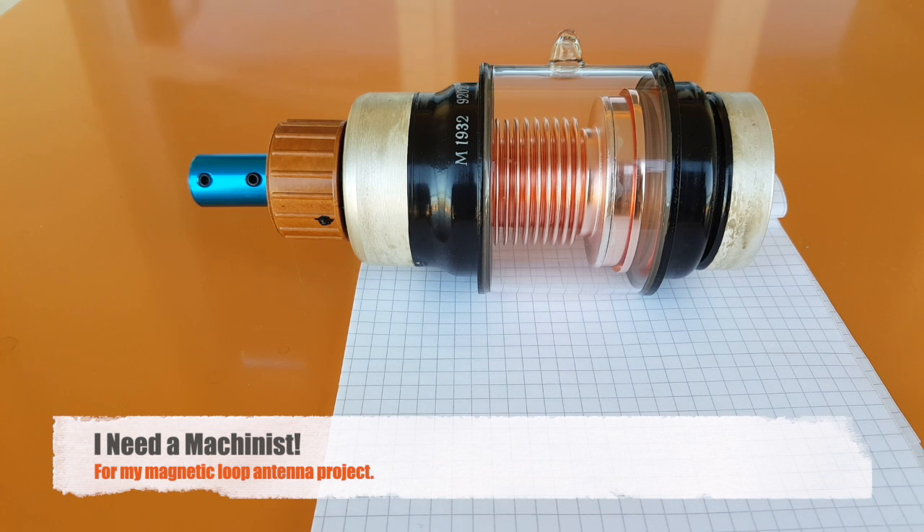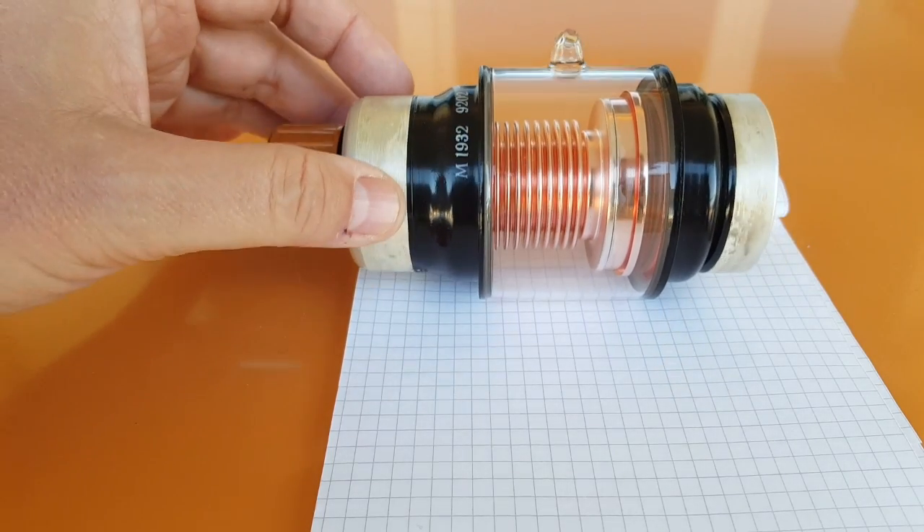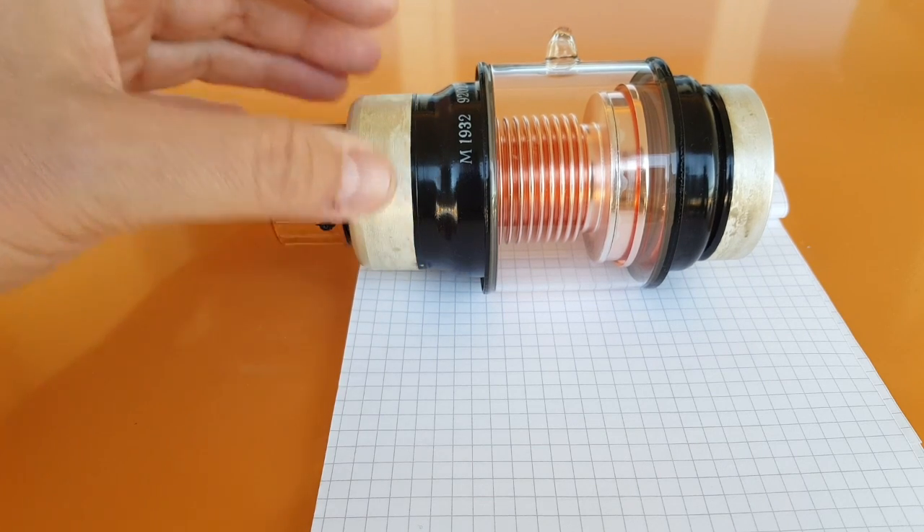Hi, this is Gilles the radio operator, and this is a call for help — I need a machinist. This is a vacuum capacitor, a variable capacitor, which I'm going to use to build a magnetic loop antenna, which I presented recently on one of my videos.